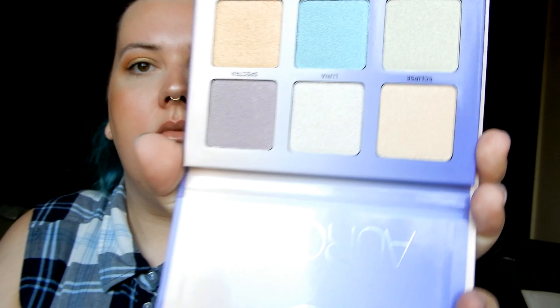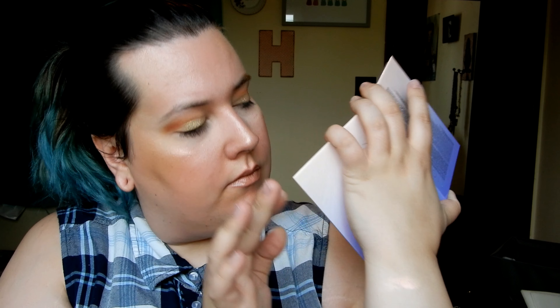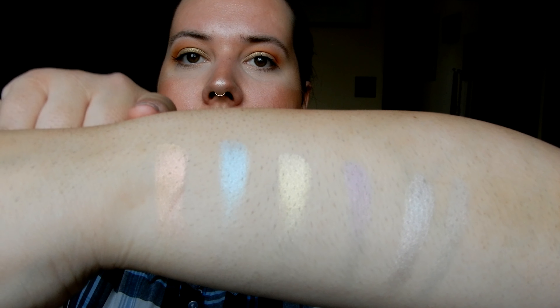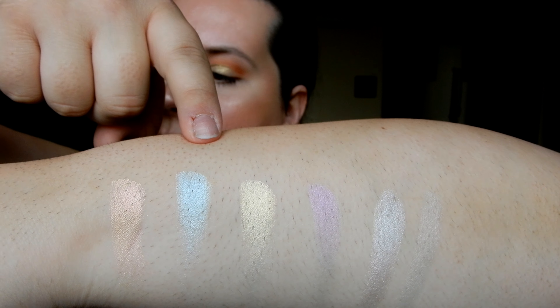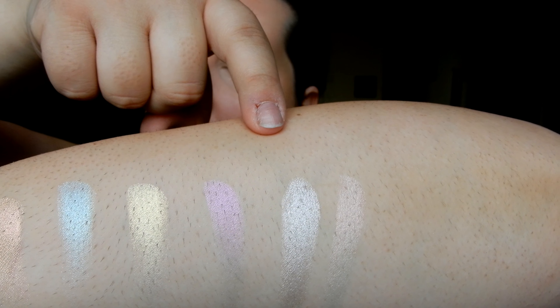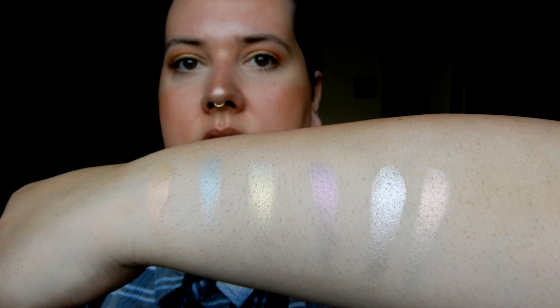Let's get into swatching these. I'm going to start with the Aurora Glow Kit that I just grabbed — it has six shades. The shades are Lyra, Orion, Helia, Spectra, Luna, and Eclipse. That is the Aurora Glow Kit.